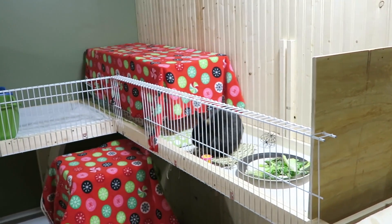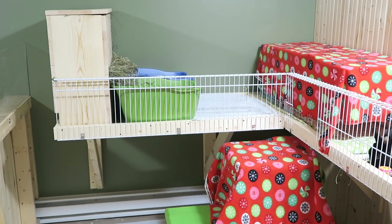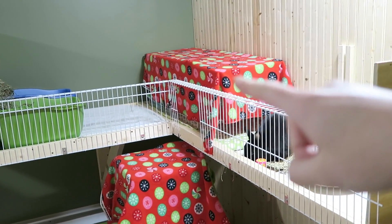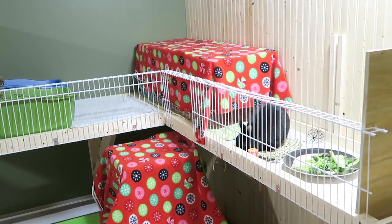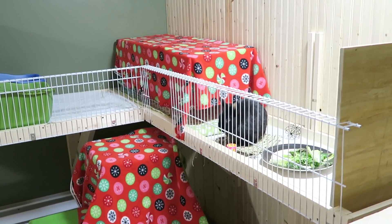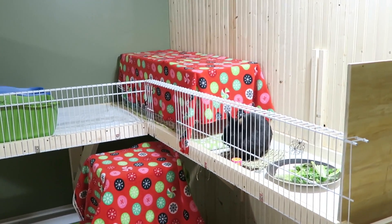So that's basically it for Ebony's pen. I love how it looks and she is loving it too. She loves her shelves so much — she's always hiding in her little hidey house and she does come down once in a while onto the floor for playtime, but otherwise she just loves being up on her shelf.